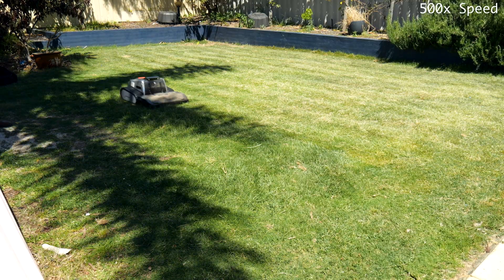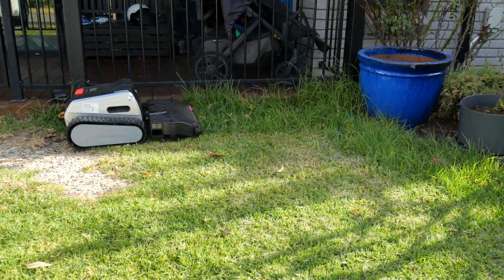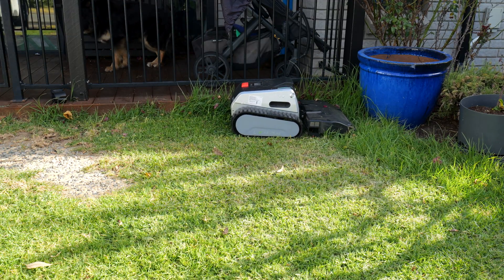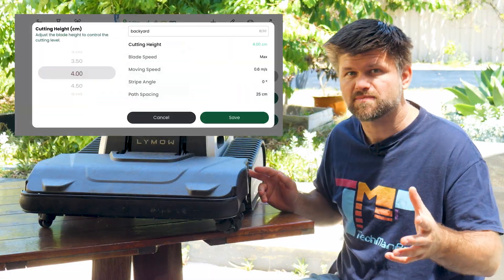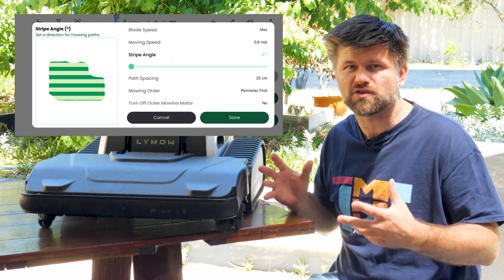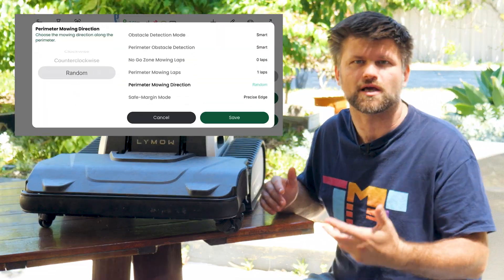I was really impressed watching it methodically mow straight lines back and forth rather than randomly bumping around like many other robots. Speaking of methodically, there are plenty of settings you can adjust in the app to get the perfect cut, such as height from 30 to 100 millimetres, perimeter overhang, path spacing, blade speeds — I'd suggest setting to max for best performance — stripe angle, moving speed, and mowing pattern, all per mowing zone. While the app isn't fancy, it has all the features you need, though they're not always easy to find. But once I set up all my zones I found the app finally pretty intuitive.